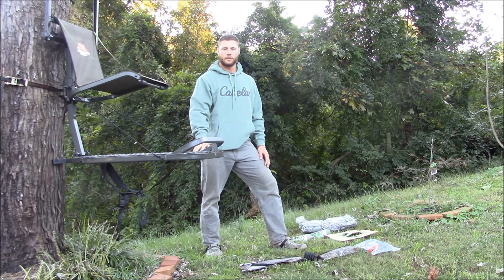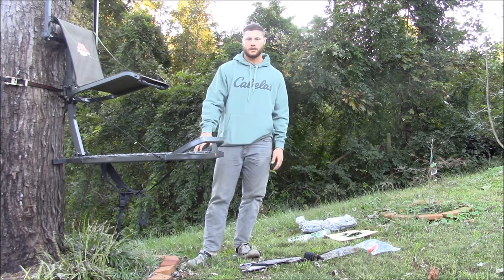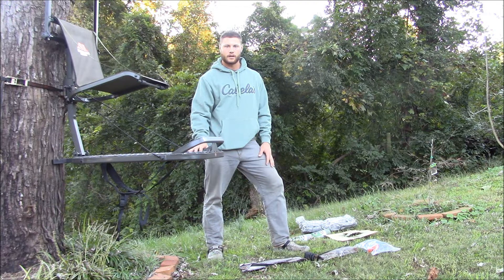I'm going to be doing a review on a Millennium M150 Monster Hang-On. I'll start off by saying that Millennium tree stands have a high reputation of making great products, and I have several other products and I like them very much. You see a lot of stuff out there — every now and then someone will say something bad about some company — but I have nothing bad to say at all about Millennium.